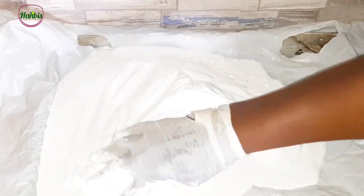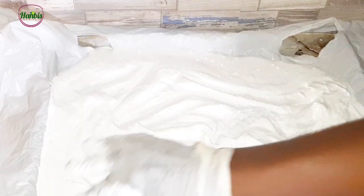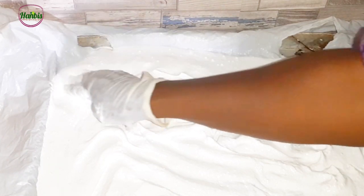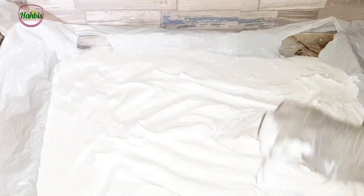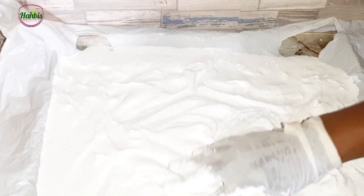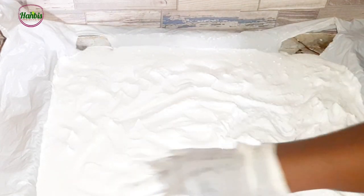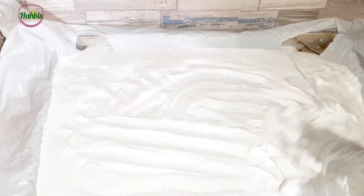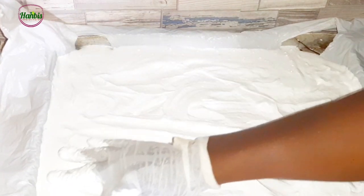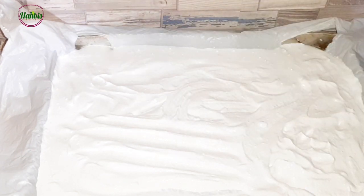We are going to sun-dry this. You can see that it's spread out. If you can get a bigger nylon, it's good — just for easy removal once it's dry, so that it doesn't stick to the tray. That's why we are using the nylon. Spread it as thin as possible. If you have a bigger tray, it will be better. I'll put it in the sun to dry.